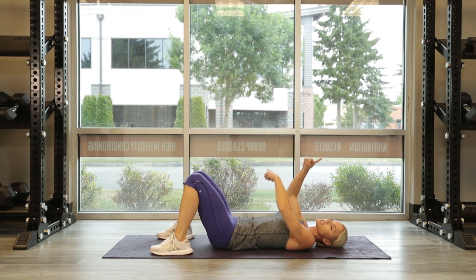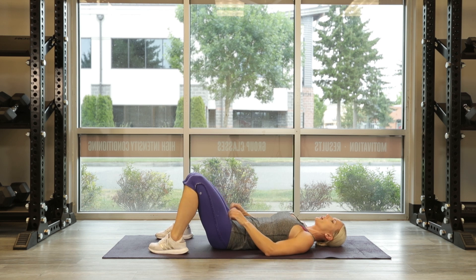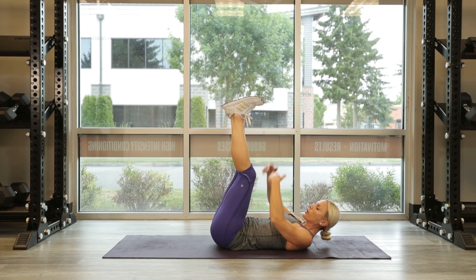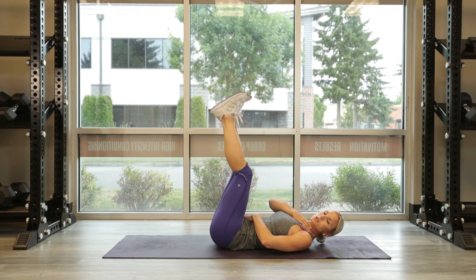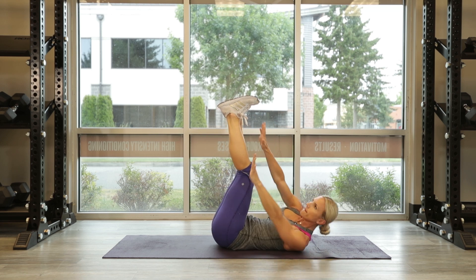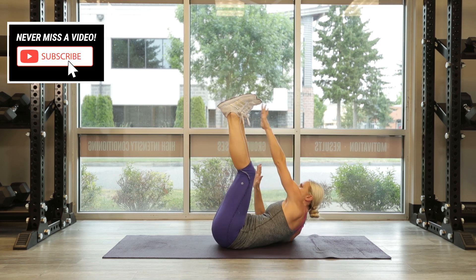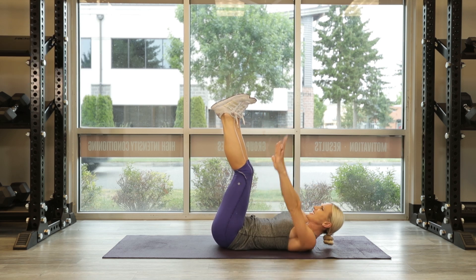One more round — back to the top. Now we're bringing it down to reps of 10. Legs are straight up, 10 reps, crossing over. Pull that belly button in — that's the most important part. You don't want to use your neck or any other part. Focus on the muscle group you're working. Go: 10, 9, 8, 7, 6, 5, 4, reach, and 10.